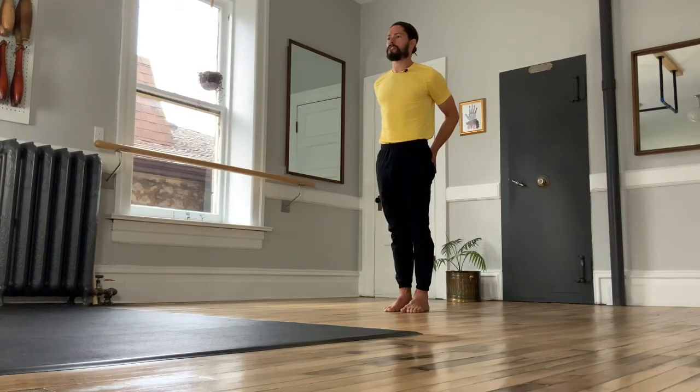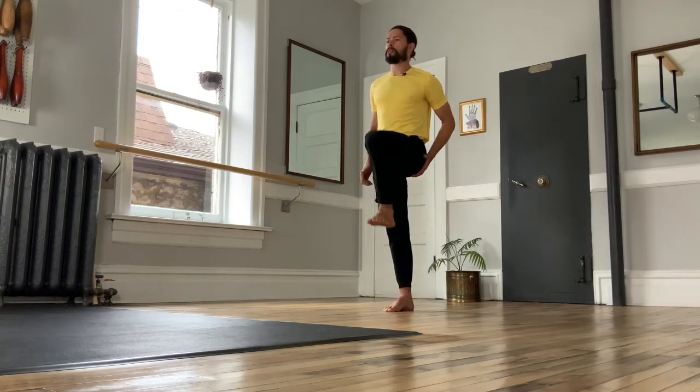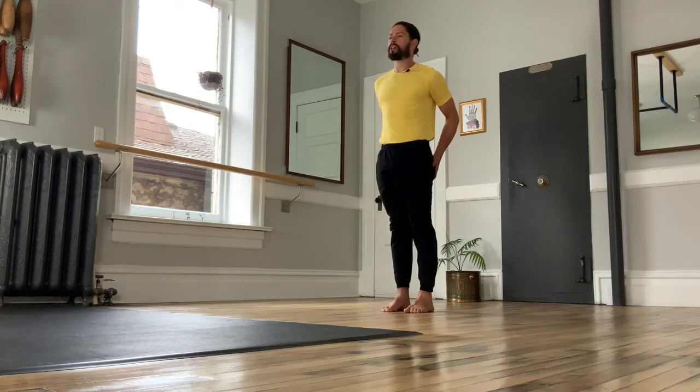Butt cheeks work in opposition — like when we flexed the hip, one leg went forward and the other came up. But in lifts like our swings and squats, our butt cheeks need to work as a team.